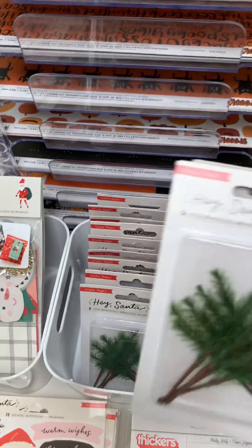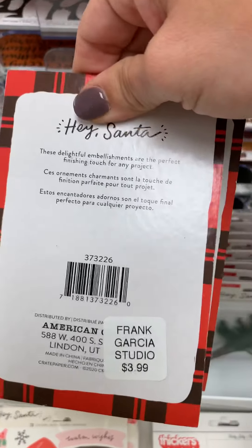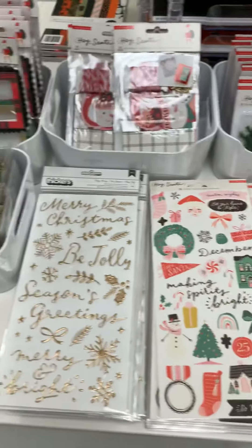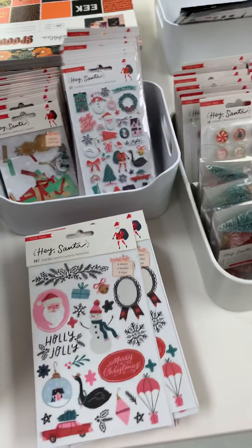And then we have these right here — little branches, they're adorable, you get eight of those and those are $3.99. So this is a pretty big collection. Let me show you the individual sheets, the chipboard, and the 12x12s.